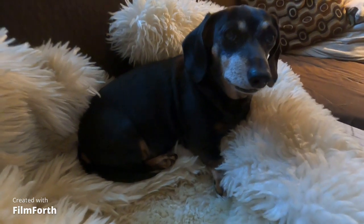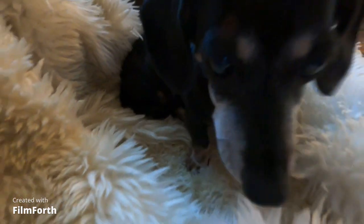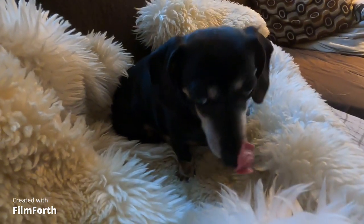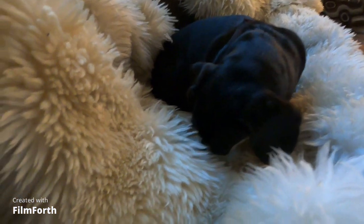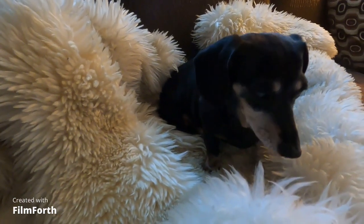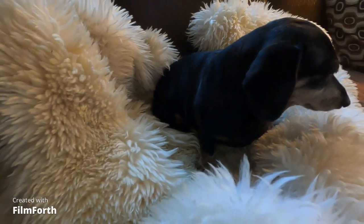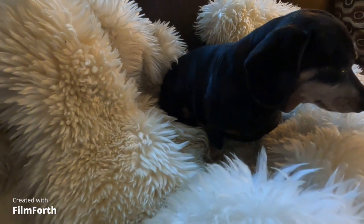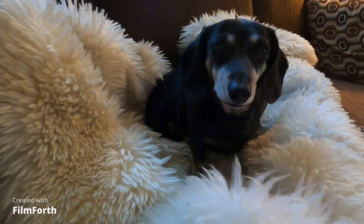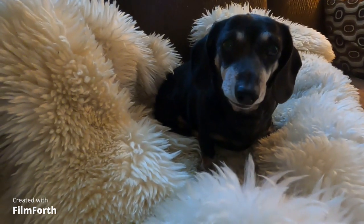Well, look who just woke up. Are you ready to go out? And her day begins. She's in a sheepskin here, a gift from my wife, and she has a hard time getting out of it. You want to go out, little girl? Not really — she wants to stay in her sheepskin.